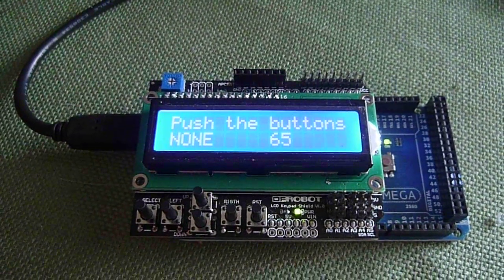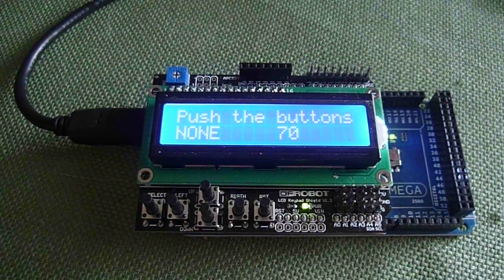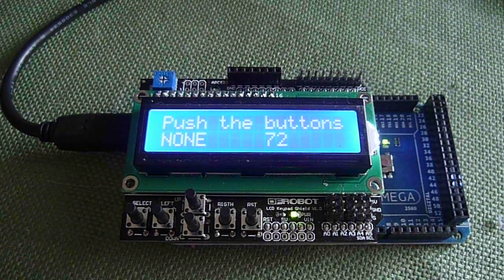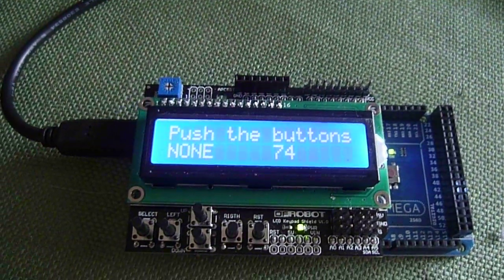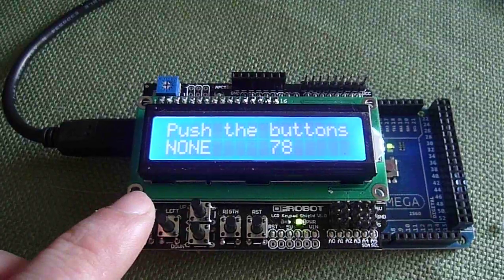Just to go ahead and show this — we actually got this module through hacktronics.com. They were very kind enough to send this to us for a review, and we have a select button.